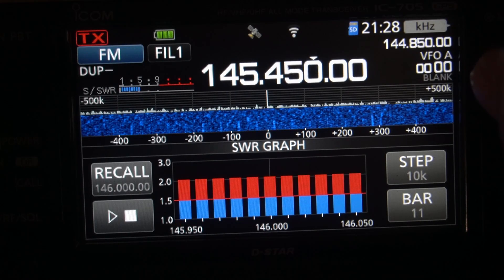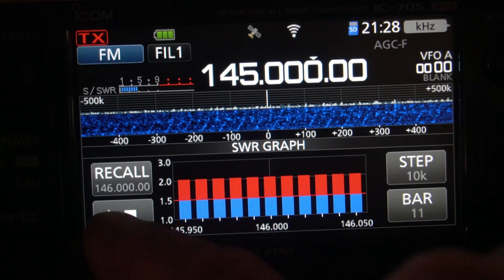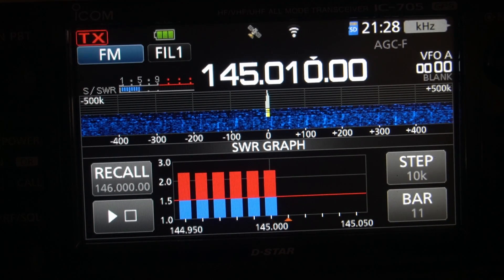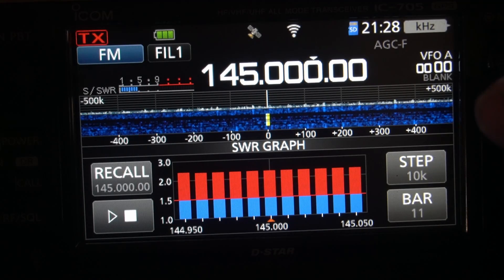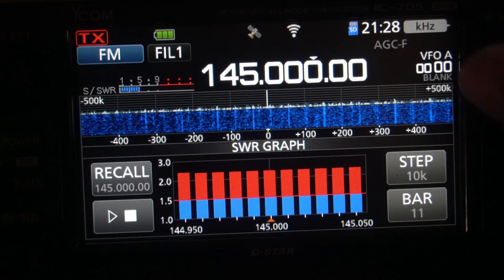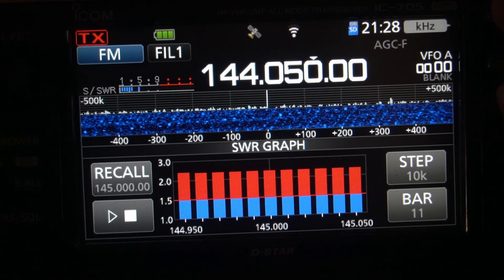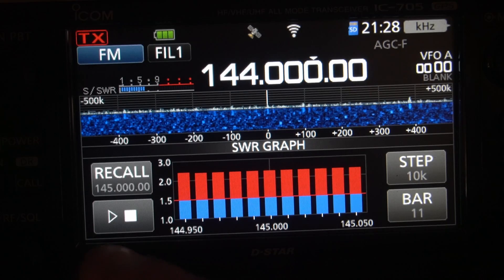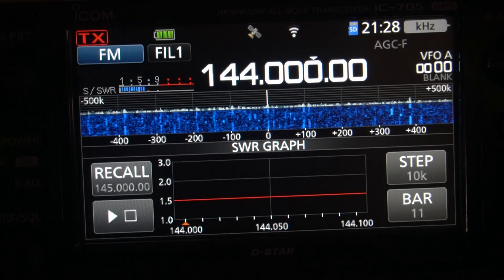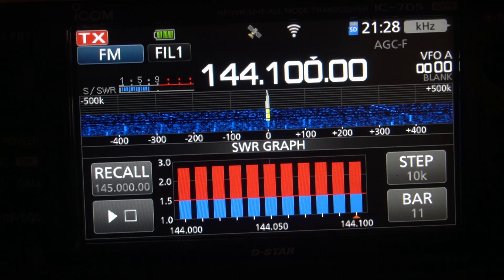We're going down to 145 — a little above too. 144. We'll go up a little bit. Oh yeah, look at that — way too short.